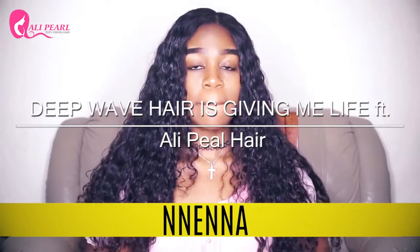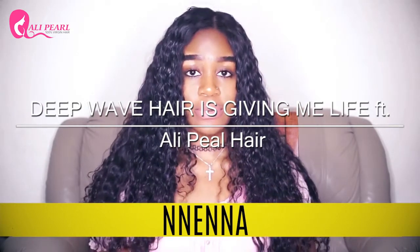Hi guys, welcome back to Chama's channel. I'm Nenna, her sister. I'm back again with another hair review.